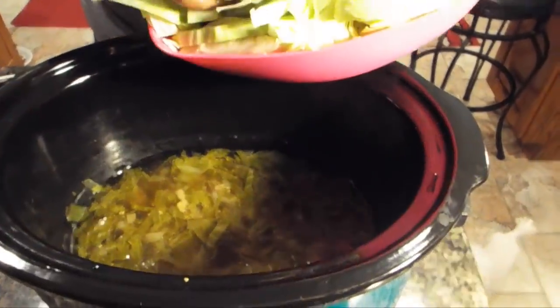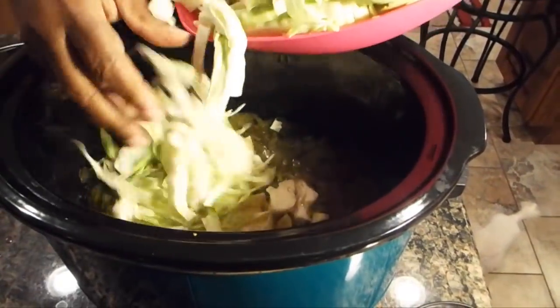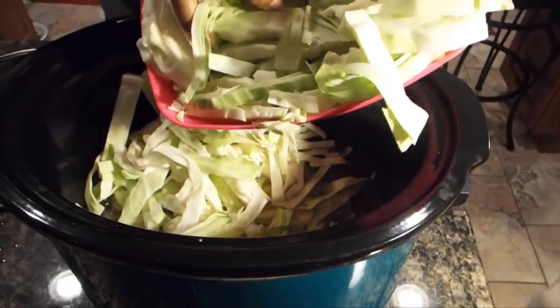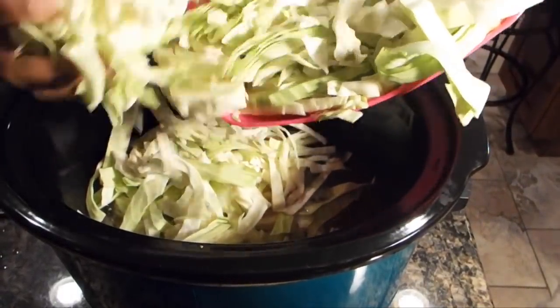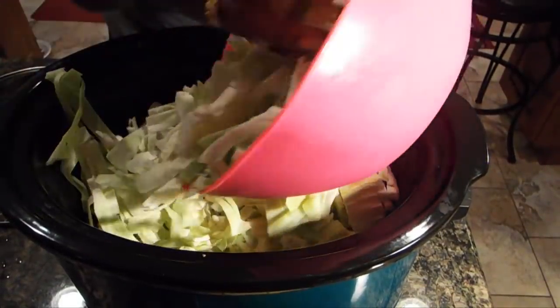Okay, I have my cabbage already cut so I'm just going to go ahead and put it down in the pot. I took the corned beef out, and now I want my cabbage to cook. I am about one hour from completing this entire process.